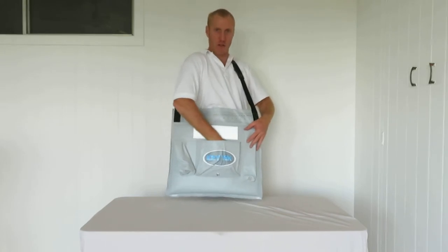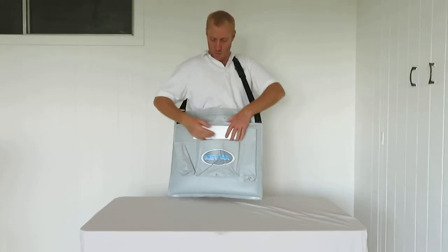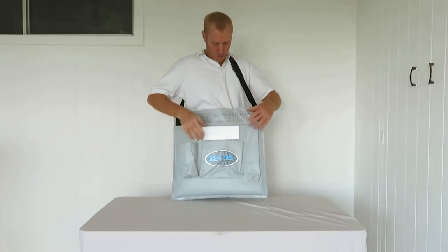This pouch is for a small tackle box. And then this one you can put a drink inside — your stubby or your bottle of water.